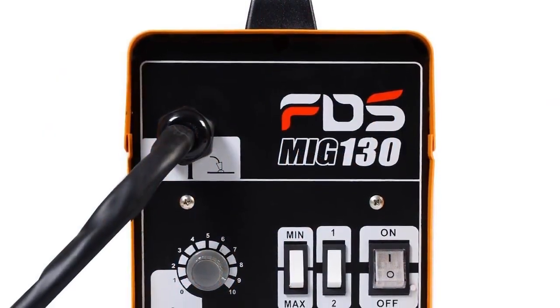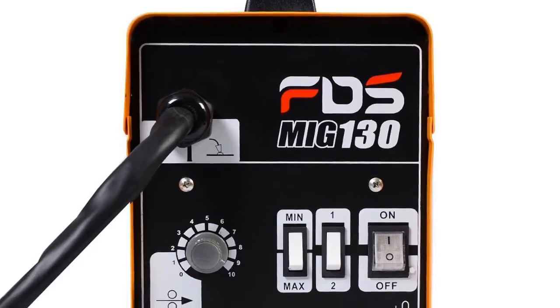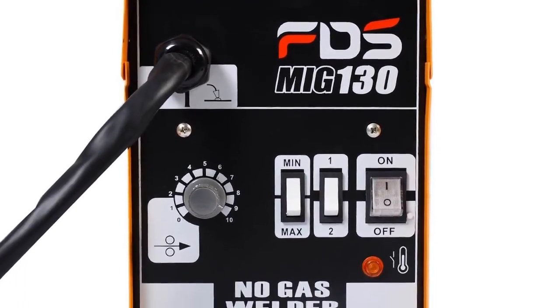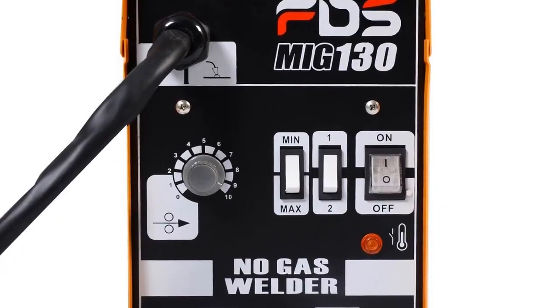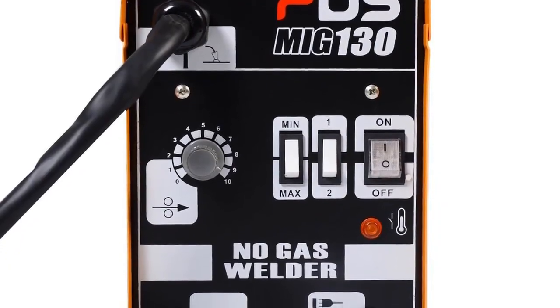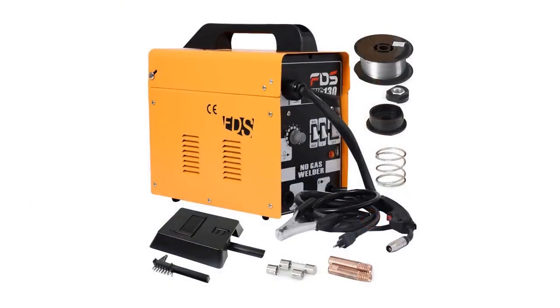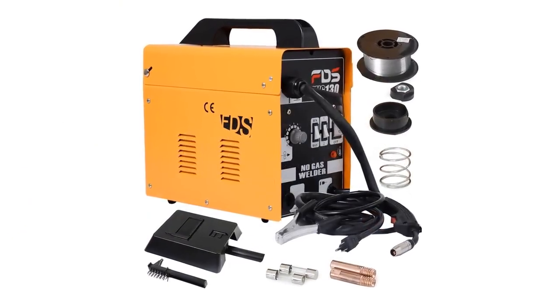It has four heat settings — min 1, min 2, max 1, and max 2. For a bigger hole or a more powerful weld, choose higher heat settings combined with a suitable speed. This lets you weld easily and harmoniously across a range of applications.